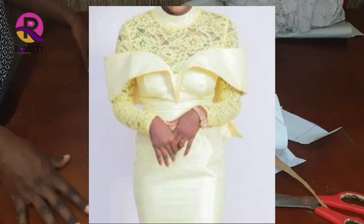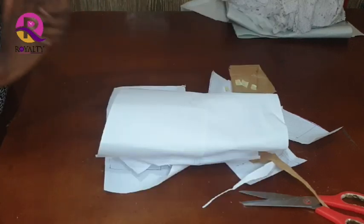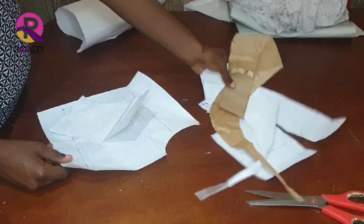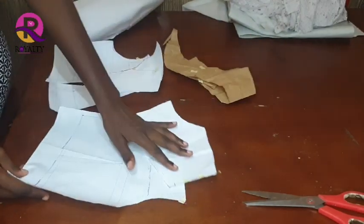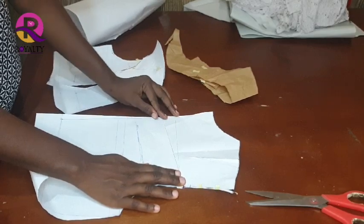This video is not a pattern making video — it's a sewing video. I will be showing you how to sew the dress. I have here my patterns. I have my back block, and I forgot I should have recorded this earlier, so I have already cut out my yoke.